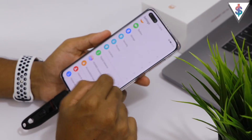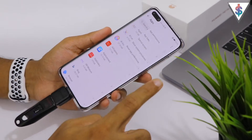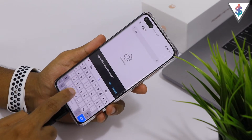The first thing you need to do is exit out of this, go into Settings, scroll down until you find Apps, then go into Apps, hit on the three-dot menu at the top and select Show System Processes.